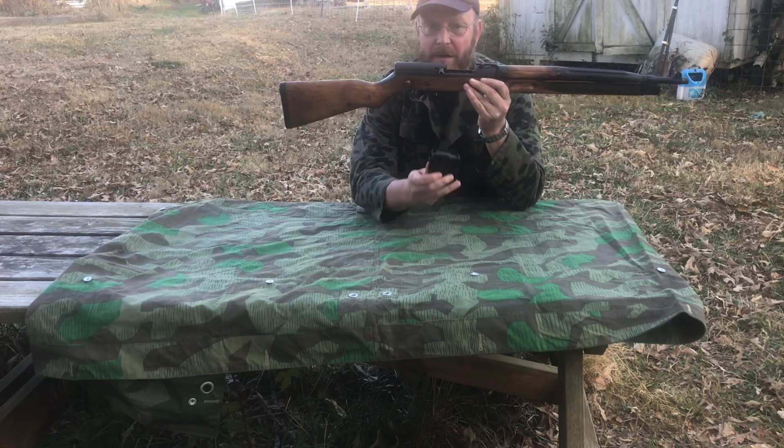Let's see what the reset is like on this. It's not resetting on me. So when I'm manually cocking this gun, the trigger is back — interesting, never noticed that before.